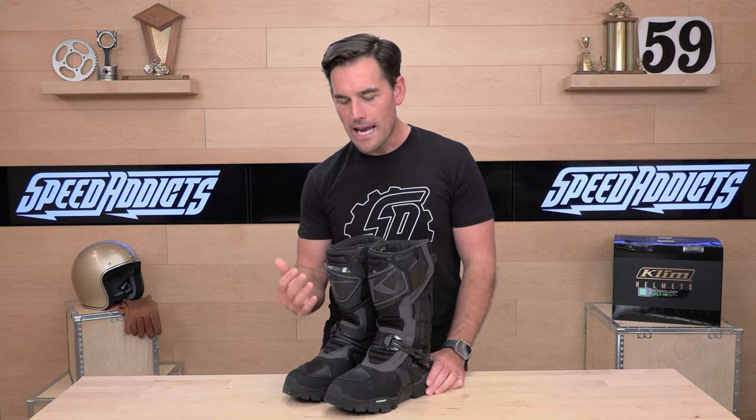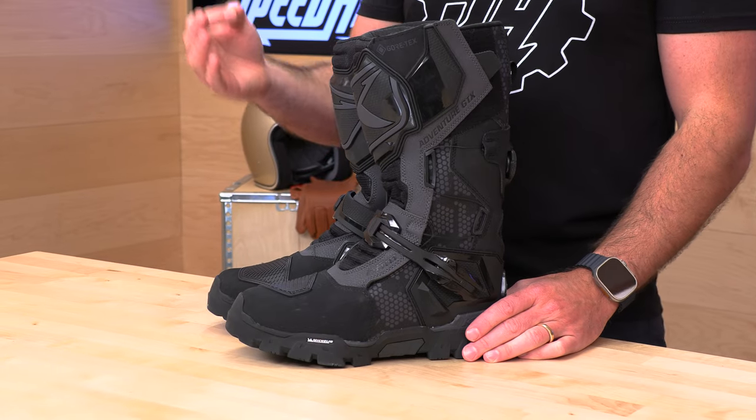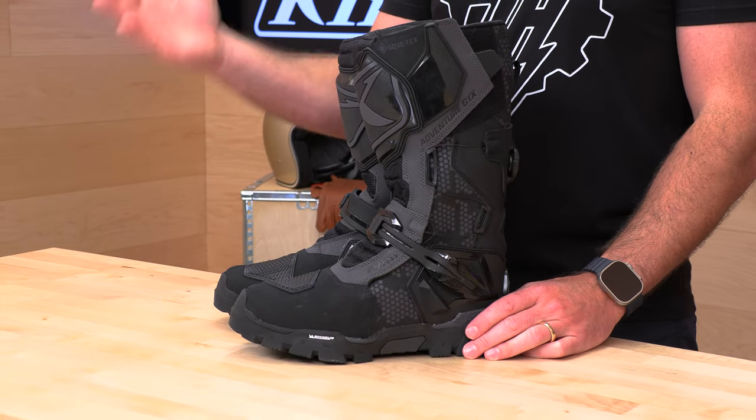When we're talking about adventure, we're talking about Climb. Climb is definitely one of the leaders in the space of adventure gear, making high-quality technical riding gear for not just adventure bikes, but full-on off-road, snow — you name it. The folks out of Idaho know what they're doing.